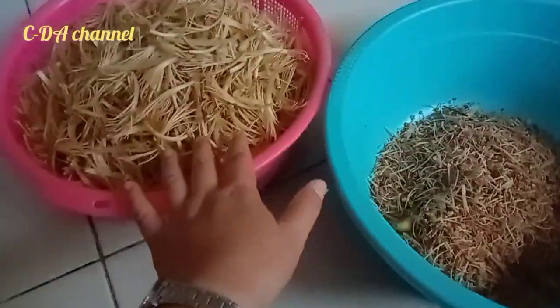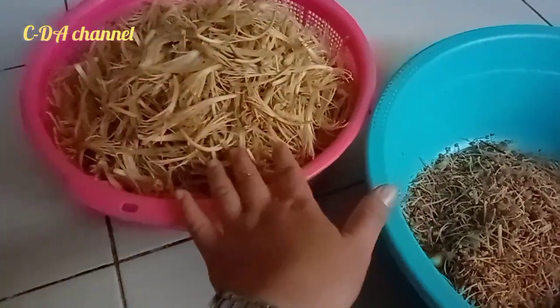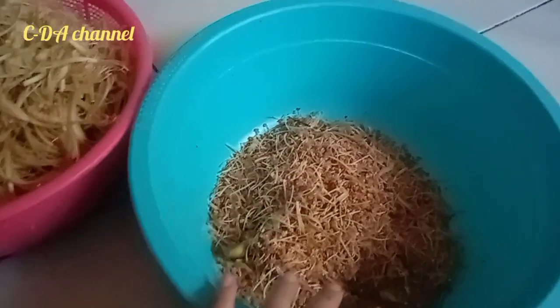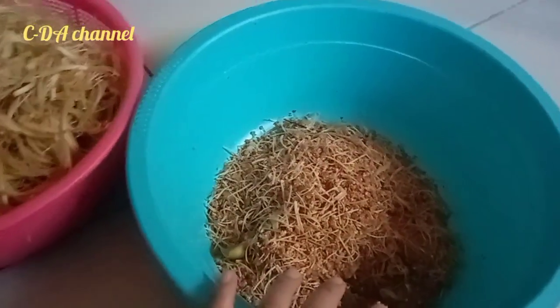Okay, ini dia hasil tadi saya sudah bersihkan dan ini dibuang. Ini tak diperlukan lah. (Here are the results — I already cleaned it and this part is discarded. This is not needed.)